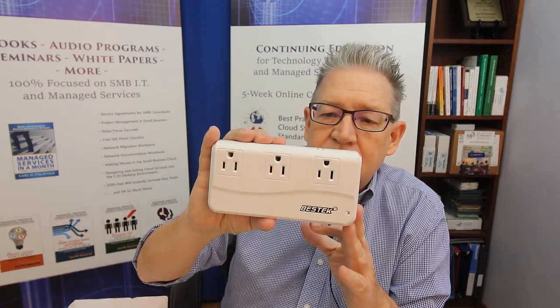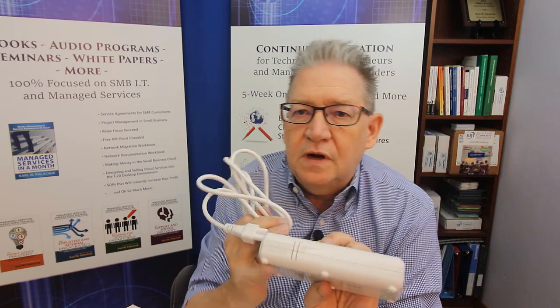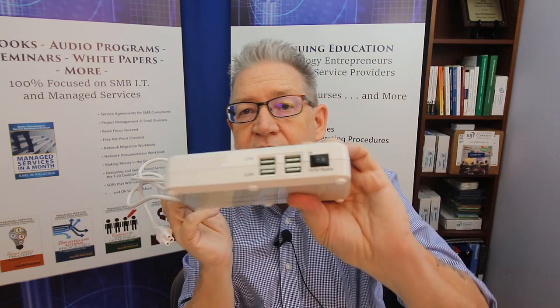I used to travel with this delightful little box from Bestech. It comes with a power cord that has the European plug. If you plug that in, you can put three US devices on it plus four USB ports. It transfers electricity from about 230 down to 115 volts. It's got a fan and it's awesome — an amazing thing for traveling. It comes with all these adapters so you can plug it in and use it in any country.